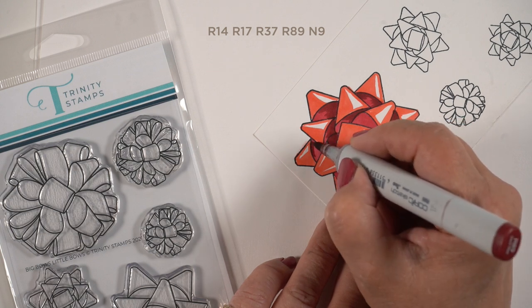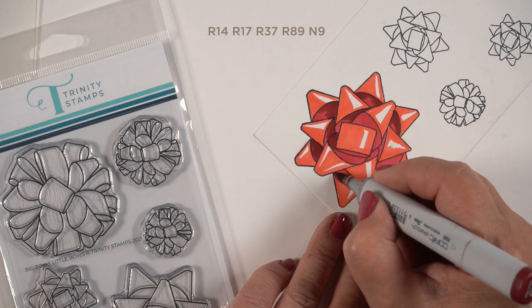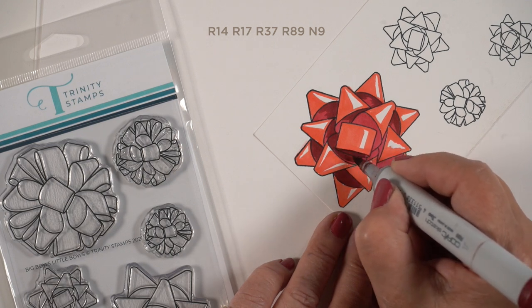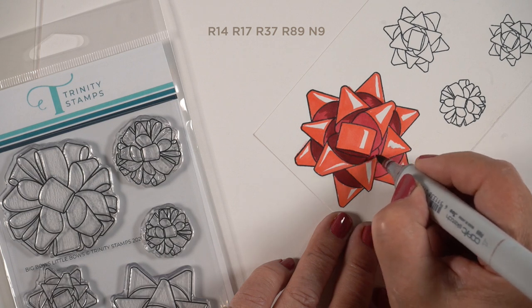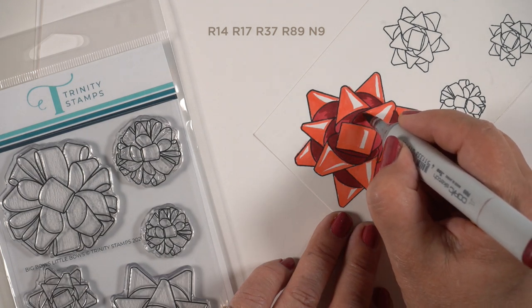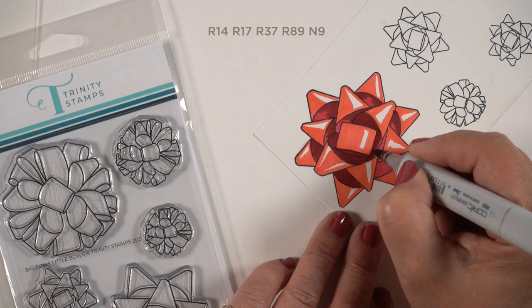My shadow colors — the R37 went in first, and this is the R89. The R89 is one of my favorite dark colors to use with reds. I want to show you something in the final step about how you can make this pop even more than it already is, so stay tuned. I'm going to color most of this in with the R89, not really leaving a whole lot of that R37.